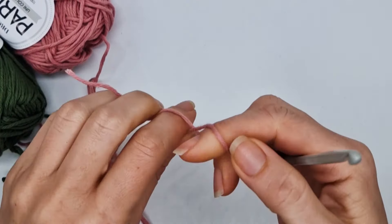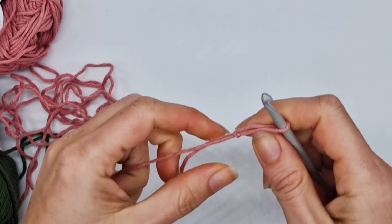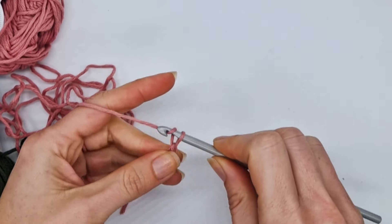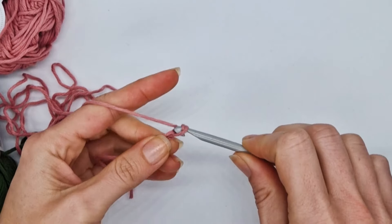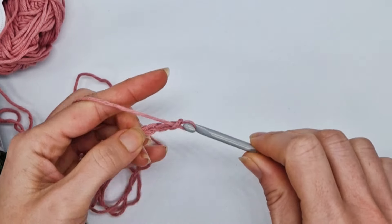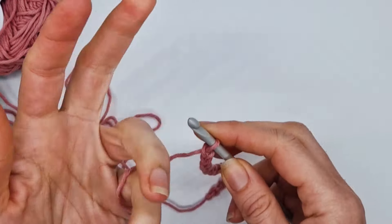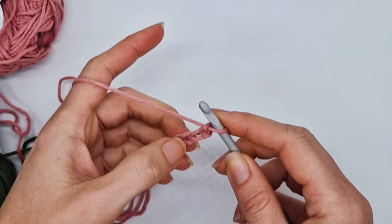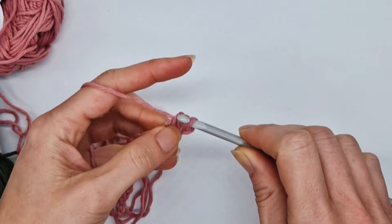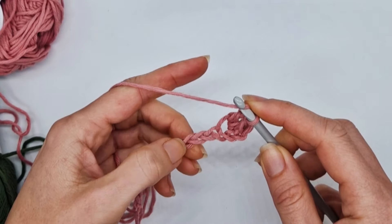To start, you're going to make a slip knot and chain 15: 1, 2, 3, 4, 5, 6, 7, 8, 9, 10, 11, 12, 13, 14, 15. That's a multiple of three. You're going to start working in the third chain from the hook by making two double crochet stitches — the chain two also counts as a stitch here. That's one, two.